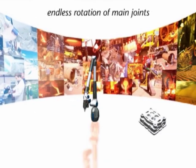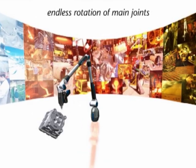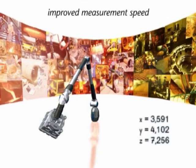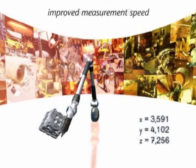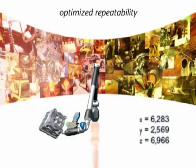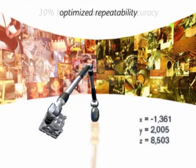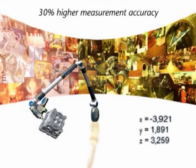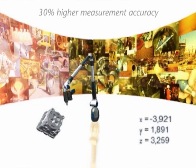When developing the Quantum Faro arm, great importance was placed on accuracy and repeatability. In an operating volume of 2.4 meters or 8 foot, the device demonstrates a precision of plus or minus 18 microns or plus or minus 0.0007 inches. That corresponds to one-fifth of the thickness of a human hair.